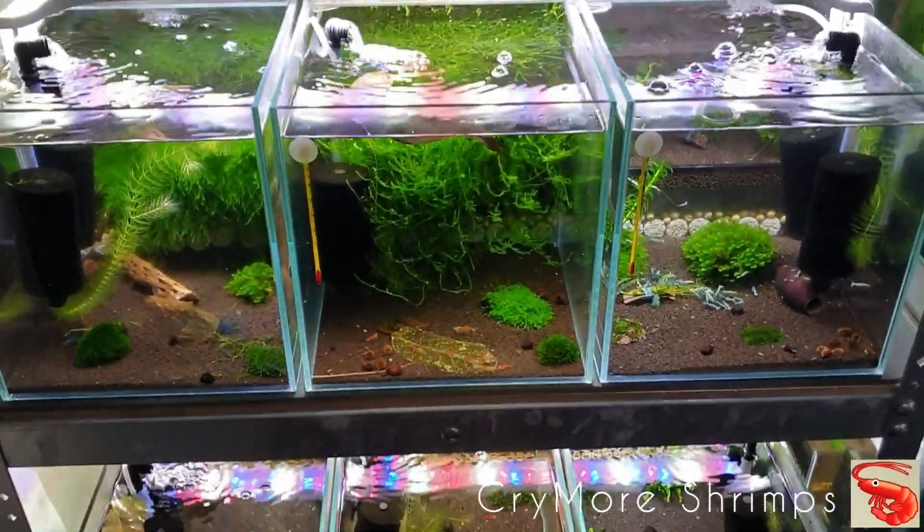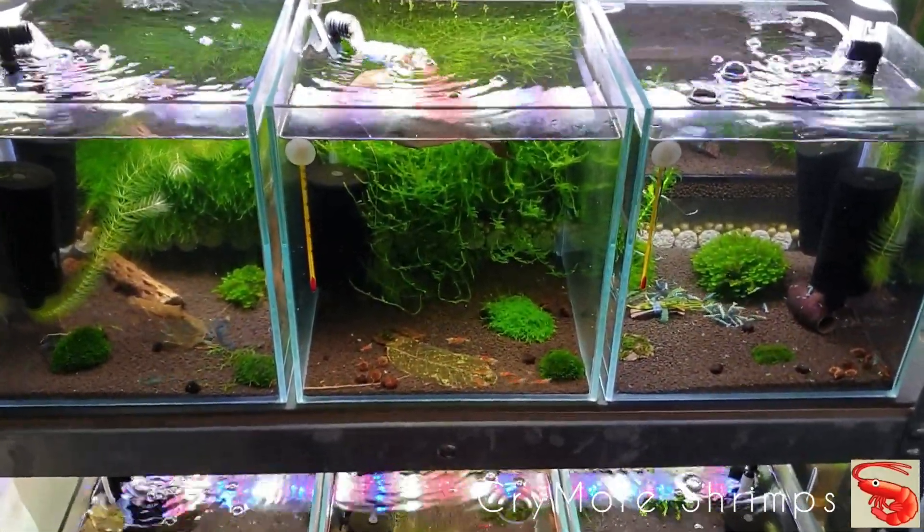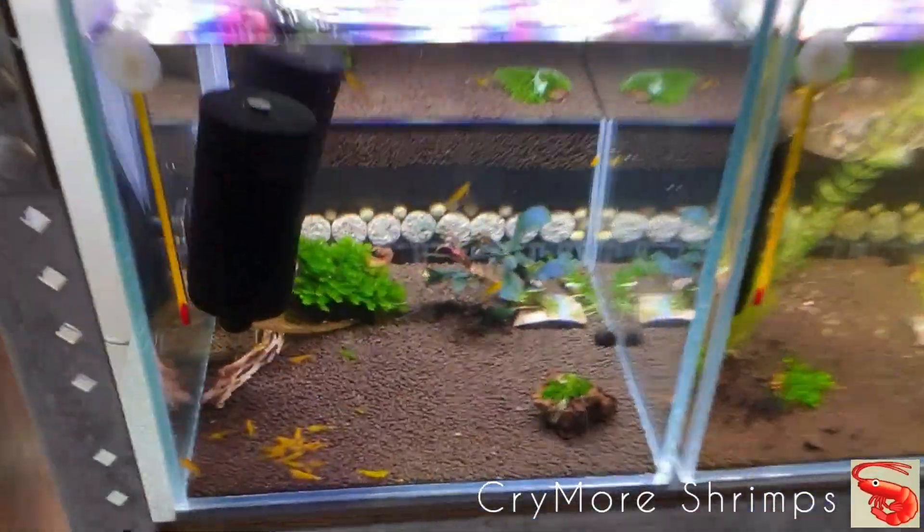Based on my observation of those three tanks, I decided to have another three tanks on Master Soil. So let's move to them now.